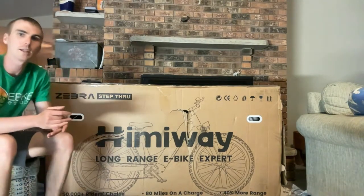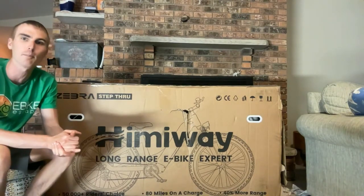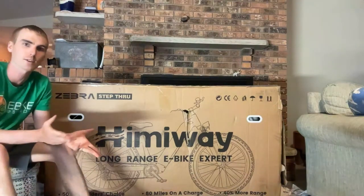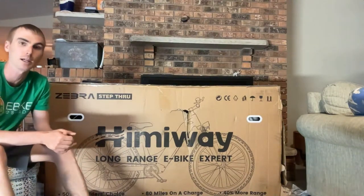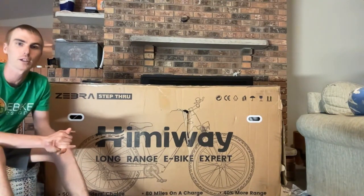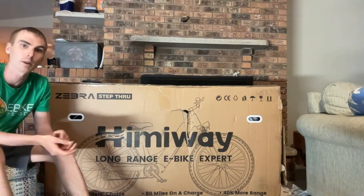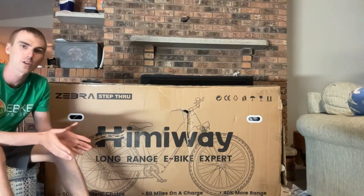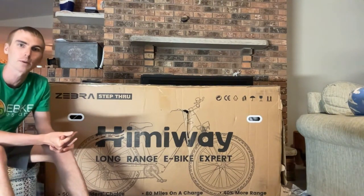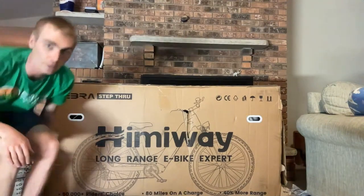If you haven't seen my channel before, I'm Ryan from eBikeEscape. I like to do these unboxing videos because I have to assemble these bikes anyway, so it's a great opportunity for anyone to ask me questions about really any electric bike. Happy to help if you're looking to make a purchase. If you are planning to buy a Himiway electric bike, be sure to check out the link in the description — clicking that link before you purchase helps support eBikeEscape.